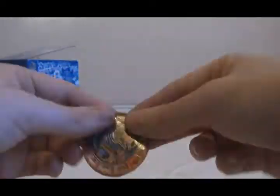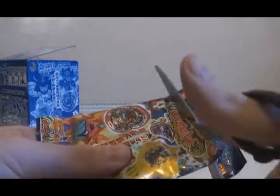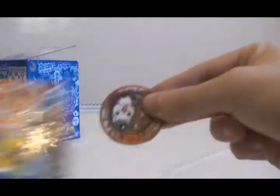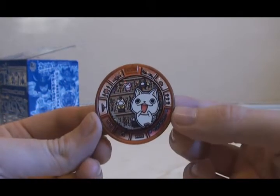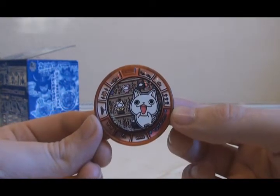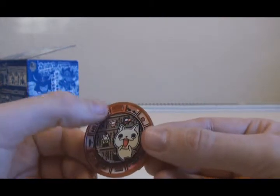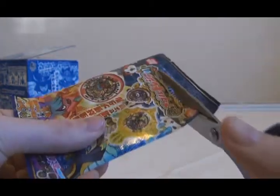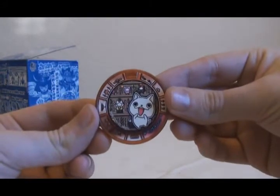Pack number fifteen: a double for Gachinkozo. Pack number sixteen: another new character — this one is Masaranyan. Is this the Yo-Kai in Yo-Kai Watch 3 that you can basically customize a Nyan of? That's why there are different costumes in the background. Pack number seventeen: Android Yamada is in this set, so I'd like to get him — but we have a double of Masaranyan.